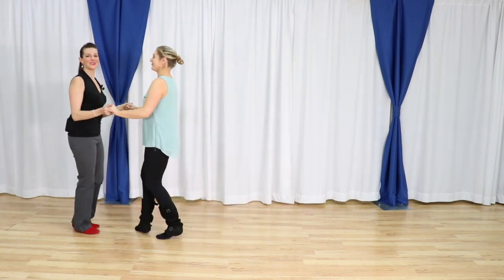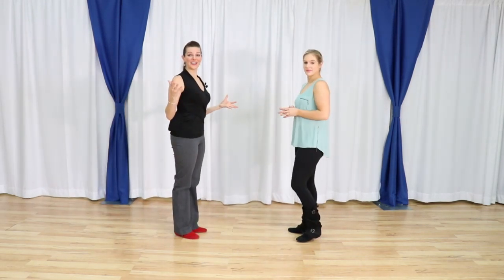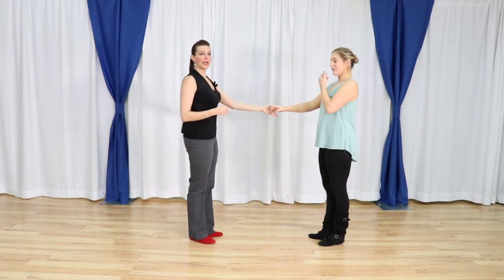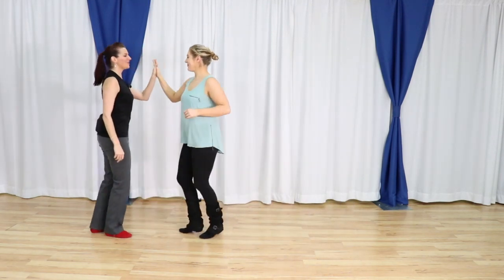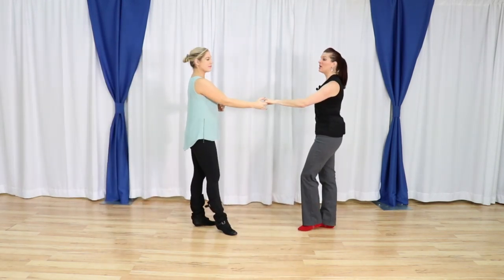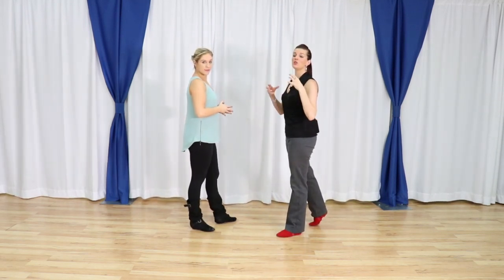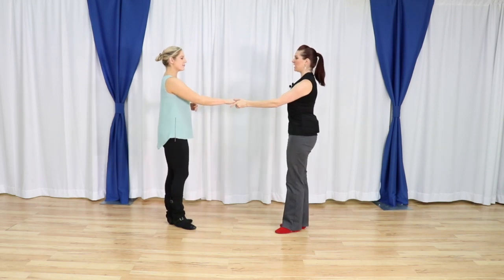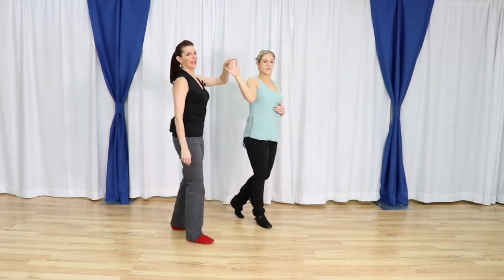We back it up five and six, maintaining a fantastic connection the entire way. Then we're going to do a sugar push — three and four, five and six — to get out of it. Leaders, remember you've got to be very proactive on that four to ensure that you get all the way around in just those counts. You only have two counts to get around.